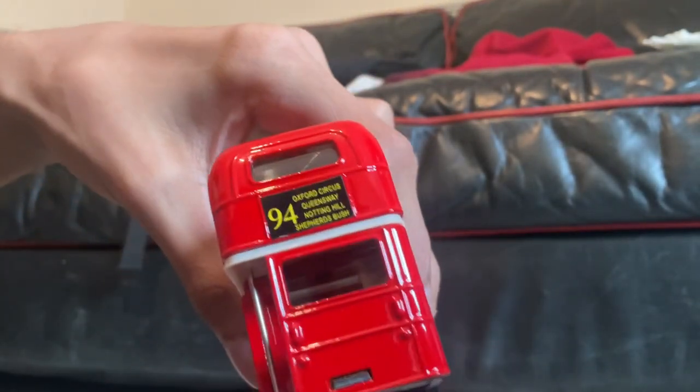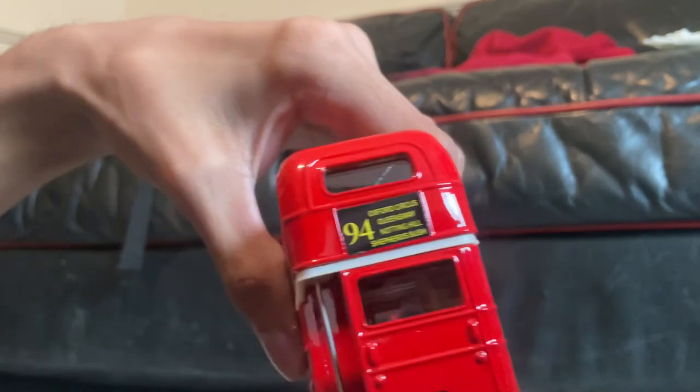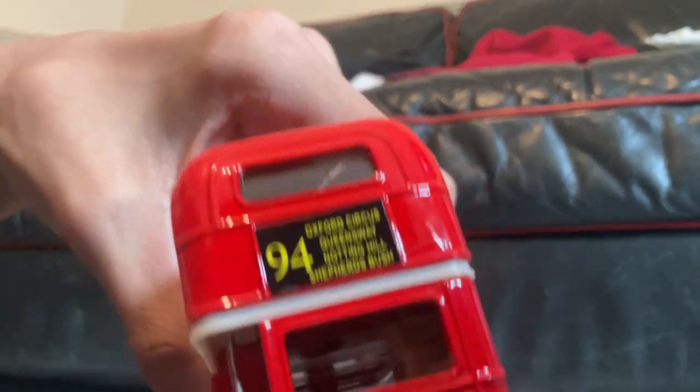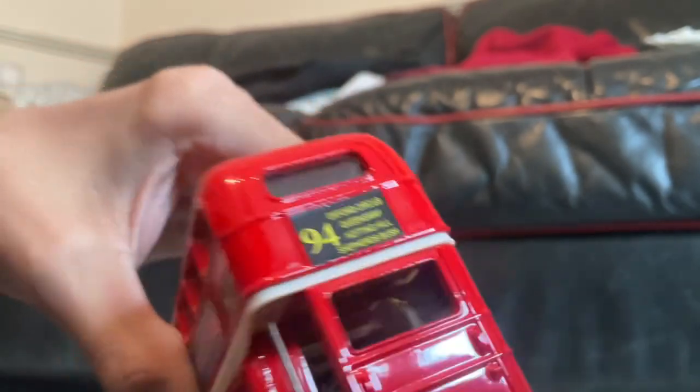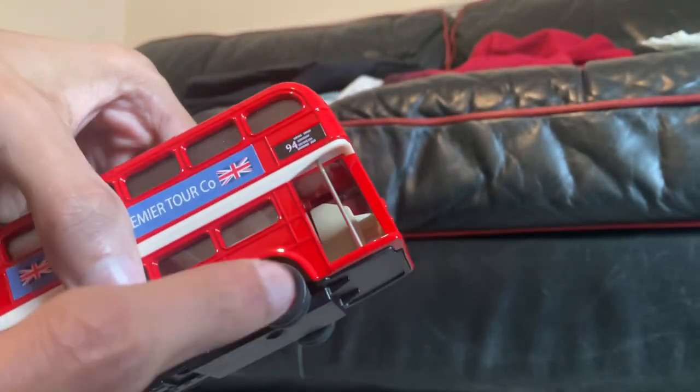Now looking at the back, it says 94, same as the front, Oxford Circus, and the others you can pause and read. And here's how other people would get in.